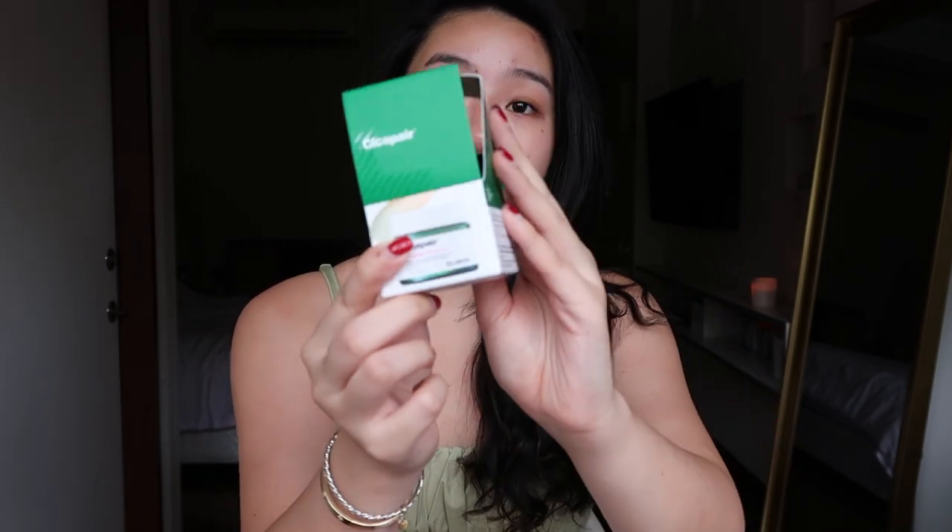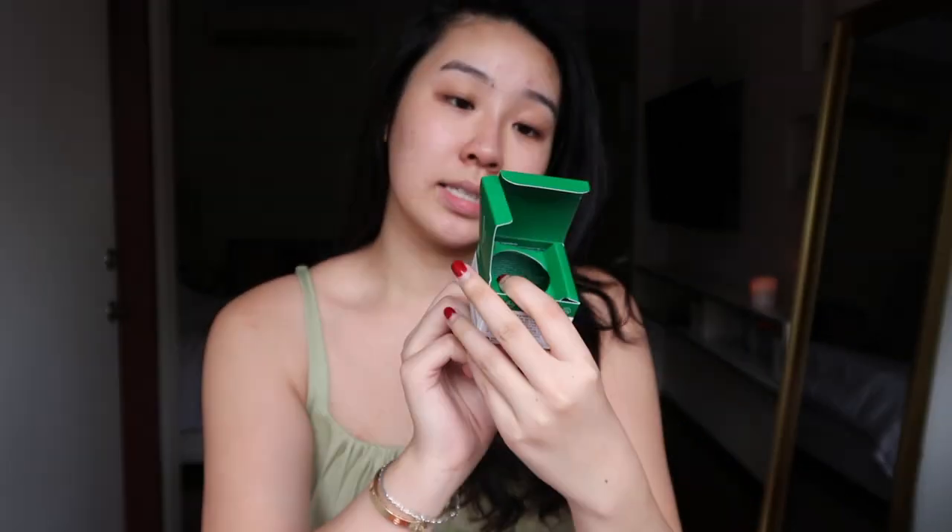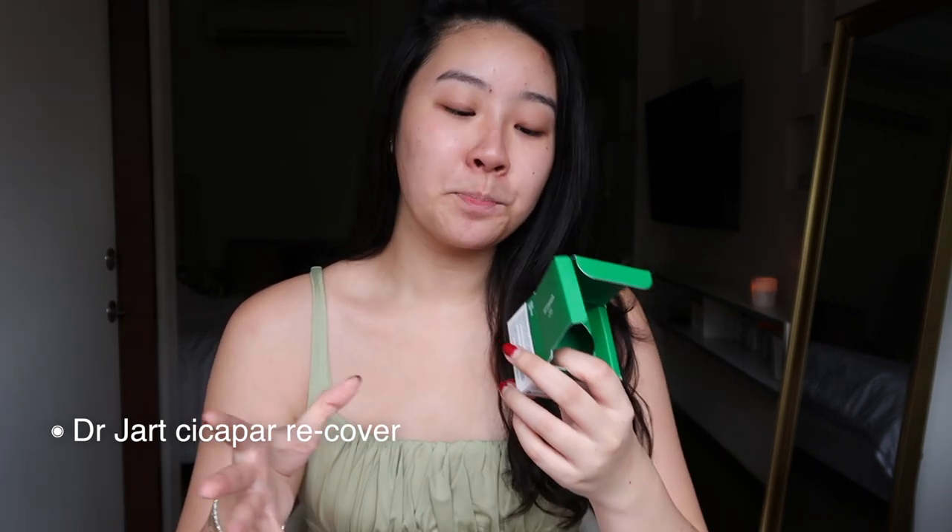Today I'm also going to try this new item I've been seeing tons of people using on TikTok. This is the Dr. Judd Seca Pair Recover. I have the mini version — Sakura surprised me with it as a Christmas present. It helps with soothing irritated, sensitive skin and also helps with covering up redness and blemishes.